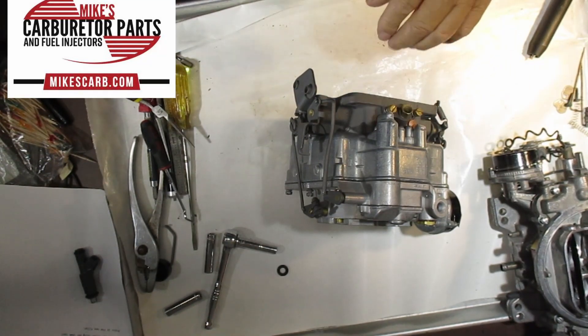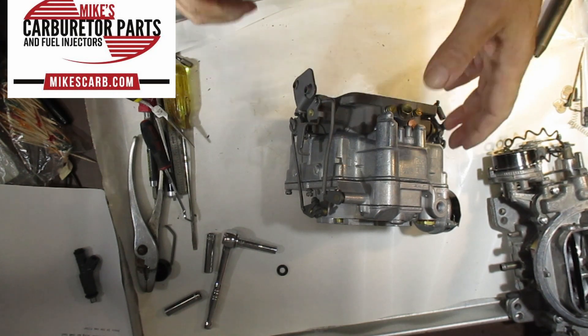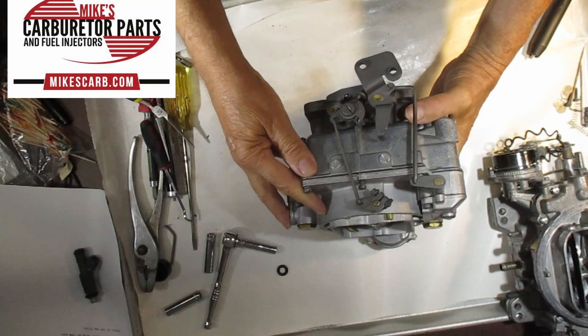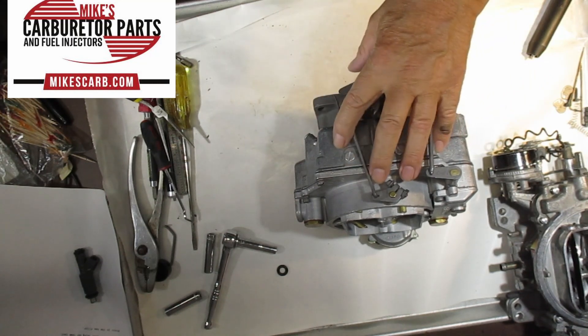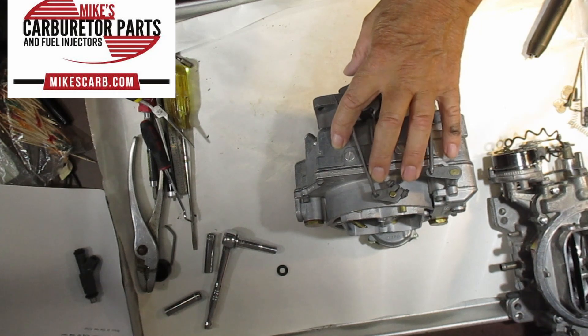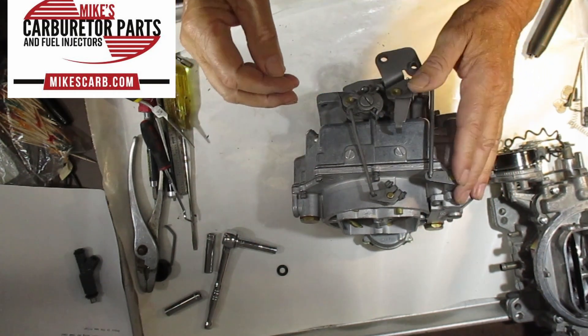We're going to talk about the WCFB four-barrel carburetor, and in particular the secondary system on it — how it works. It's a very complicated system. The secondary side of the carburetor gets its gas through the secondary jets; it does not have any metering rods like the primary does.